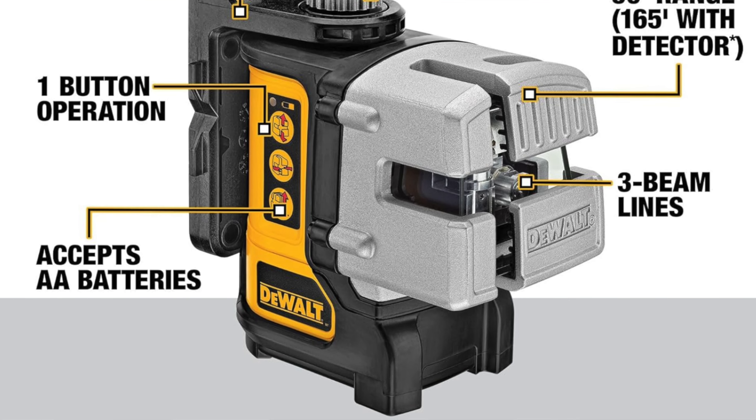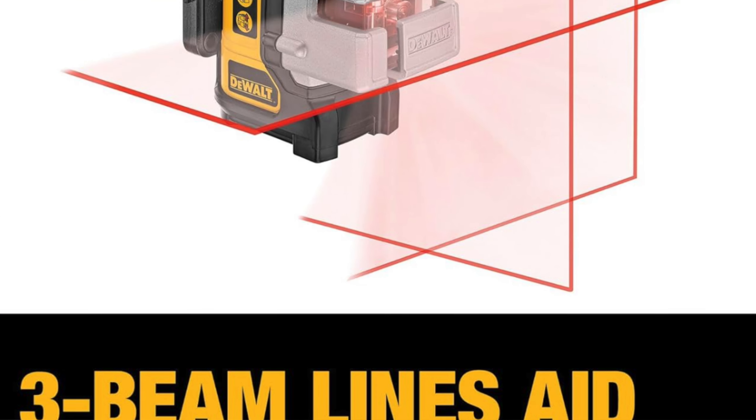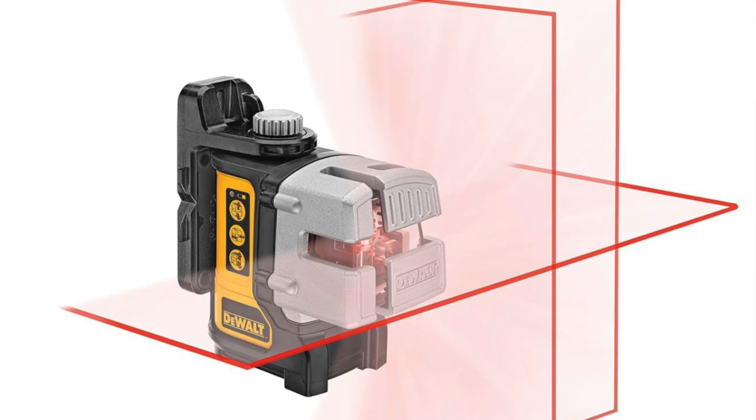Accuracy: an eighth of an inch at 30 feet. It's more precise than your excuses for not hitting the gym. And self-leveling — because holding things steady is for amateurs. Just slap it down and it does the rest, kind of like autopilot but less likely to crash. And a micro adjust knob for quick adjustments, because apparently not everything can be fixed by just eyeballing it.